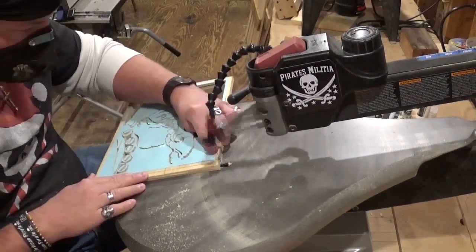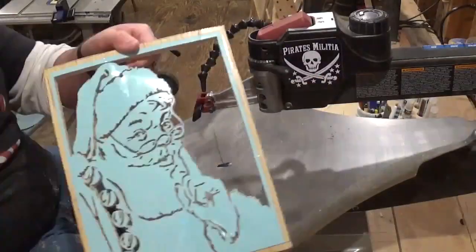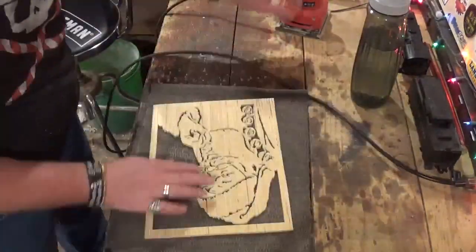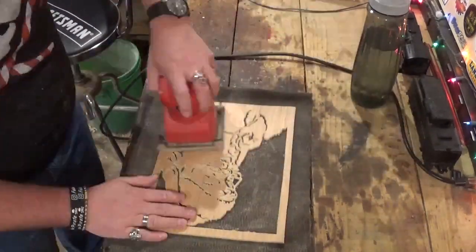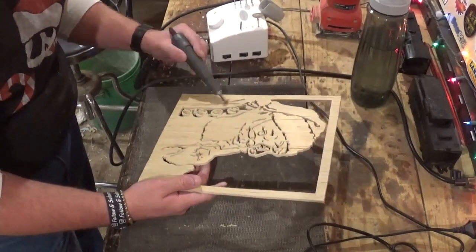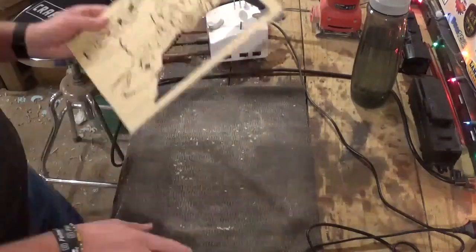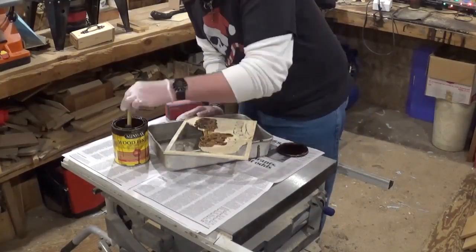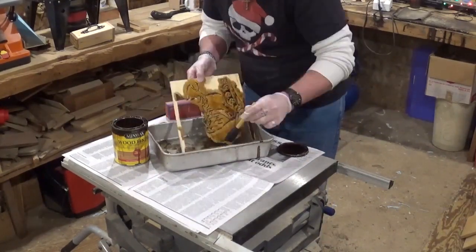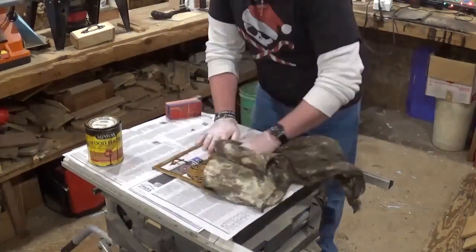Now all the scrolling is done for now and we will head over to the workbench and sand with 100-grit sandpaper with the palm sander. Then I will use my Marathon Rotary Tool with the small flapper wheel to remove some of the finer fuzzies in the internal cuts. Then we will proceed to staining with a sponge brush and Minwax stain, making sure to get in all the nooks and crannies of the internal cuts and not adding too much pressure so I don't break any of the detail out.